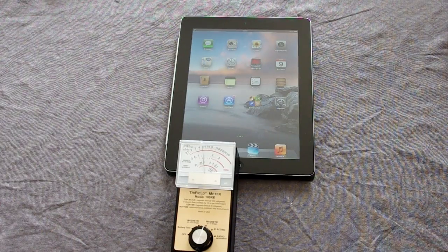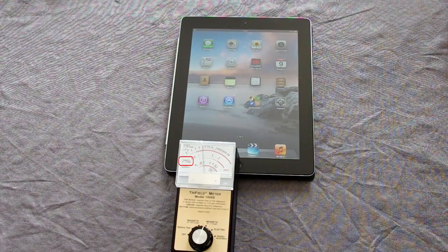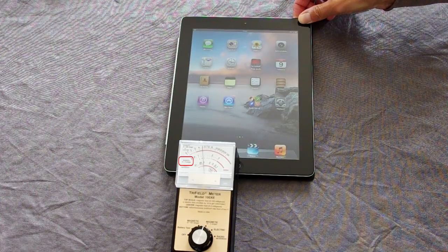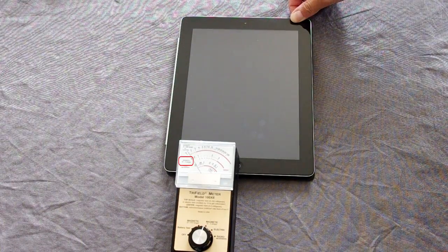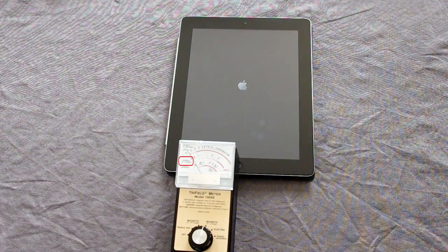Here is a tri-field meter set on the magnetic field setting, so it's measuring magnetic fields. Look at the middle scale on the meter — you can see a reading of between 1 and 1.5 mG. Now watch what happens as I switch the iPad off. The magnetic field readings fall off to zero. Watch what happens as I switch it on again — the magnetic field readings increase.